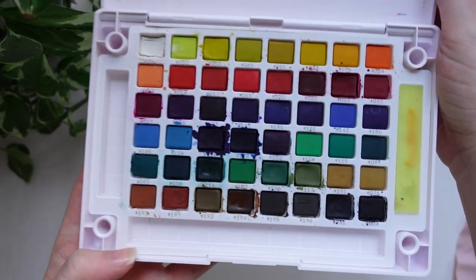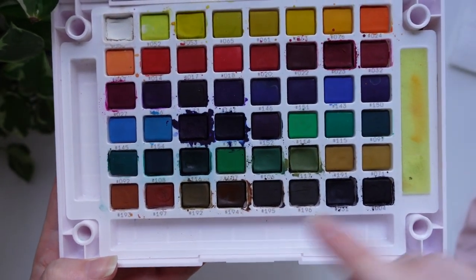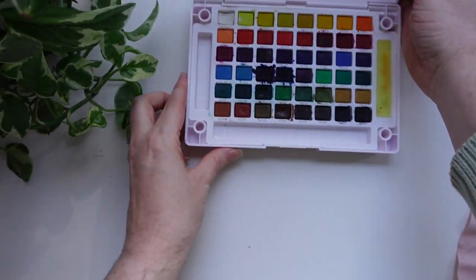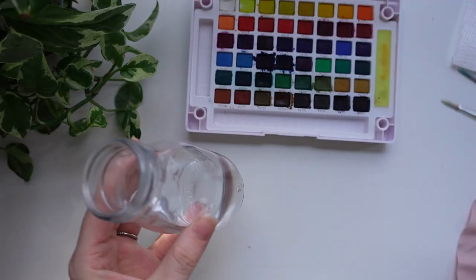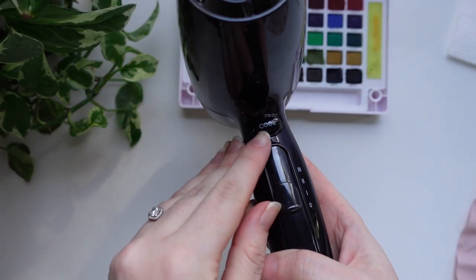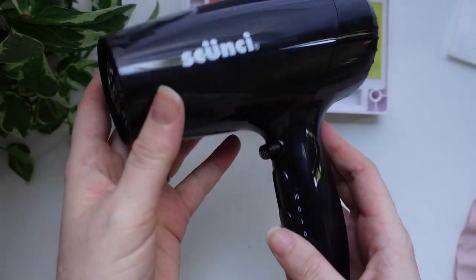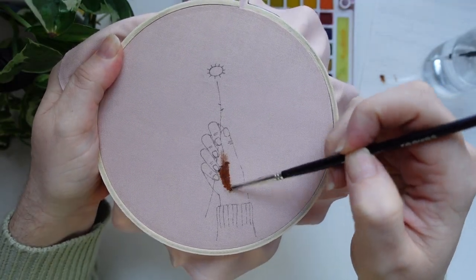The first thing we're going to do is grab our watercolors. I'm using my Koi watercolors from Sakura — I absolutely love the wide range of colors — and I'm going to be using that medium brown. You're also going to need some round brushes, some water, and a paper towel. I also like to make sure stuff dries really fast so I'm going to be using a hairdryer on the cool setting.